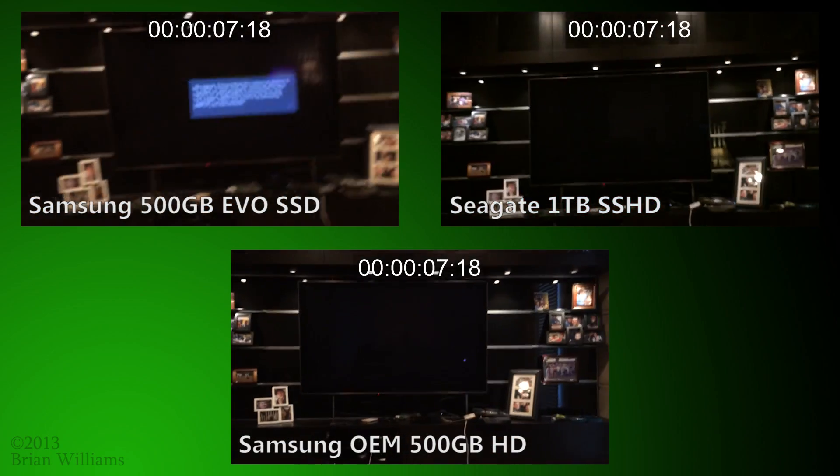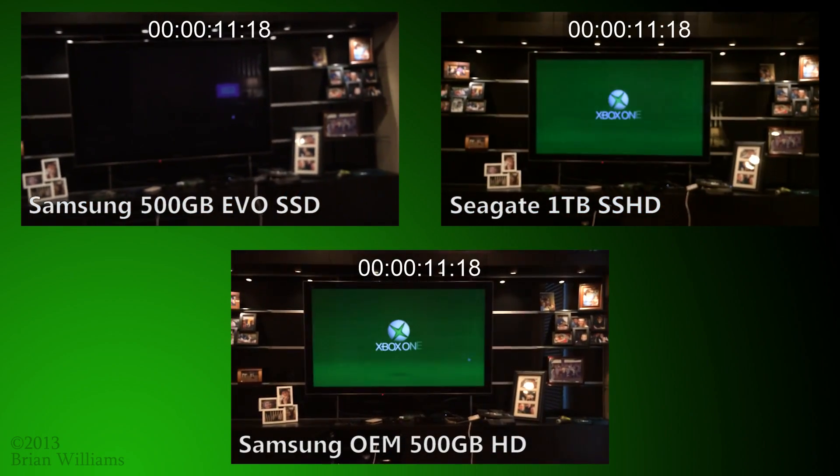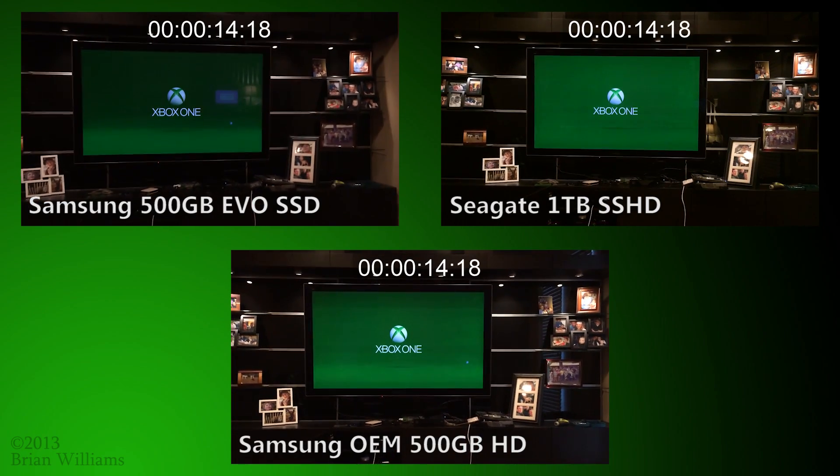Prior to these recordings, I booted the system five times with each drive to make certain that the system had ample opportunity to optimize as much as possible.